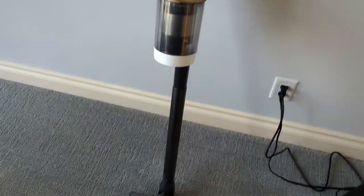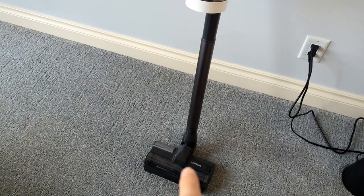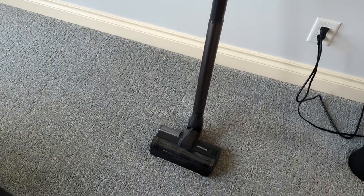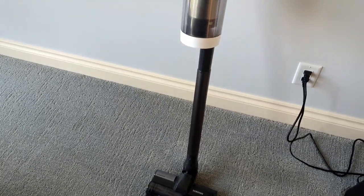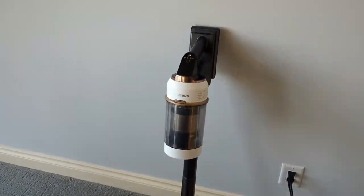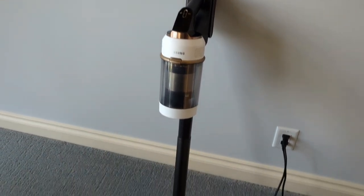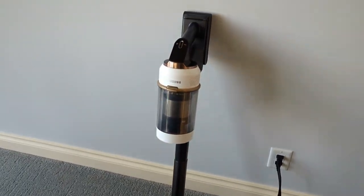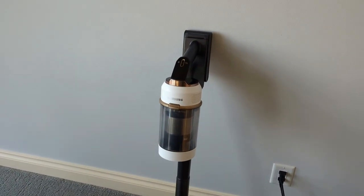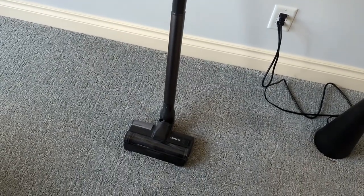Final thoughts: it's a nice vacuum. Like I said, the head is kind of small — it's not something I'd want to vacuum my entire house with if I have a lot of carpet. But this is the perfect little vacuum for small apartments, small homes, or if you have a lot of tile and wood with just a little carpet. Or like me, you have two kids making messes and just want something you can quickly grab to pick up goldfish off the counter or around the table.